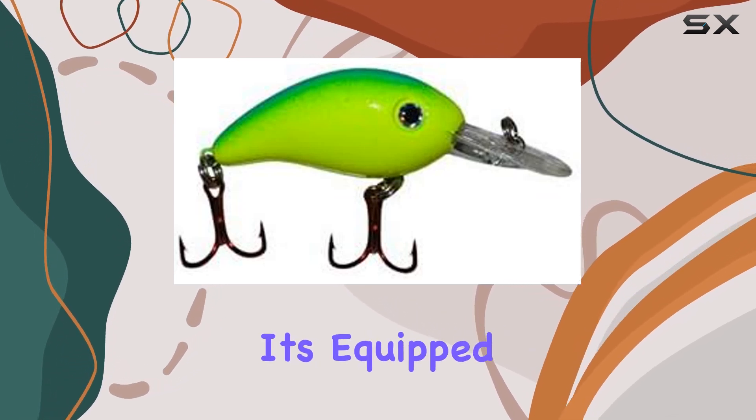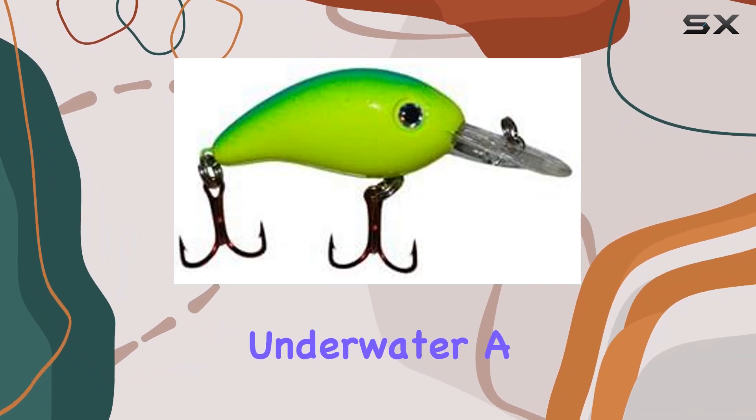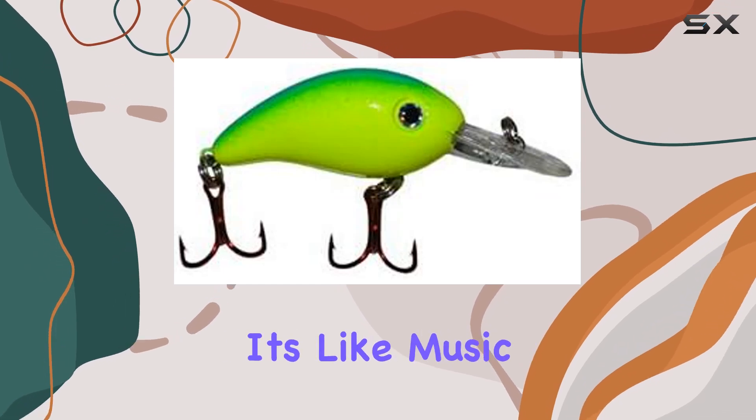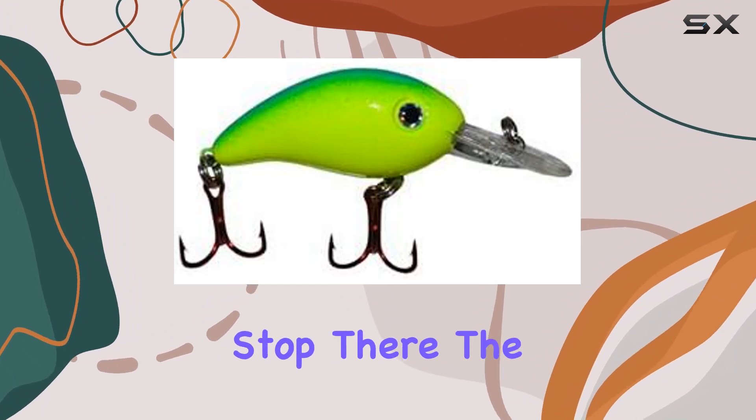And here's the kicker — it's equipped with a dual rattle system. Picture this: two sounds reverberating underwater, a unique vibration and sound that's exclusive to Arky crankbaits. It's like music to the fish's ears, drawing them in from far and wide.